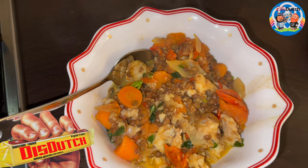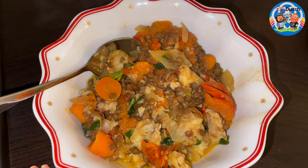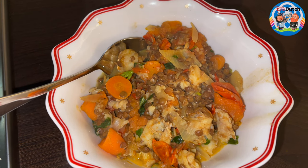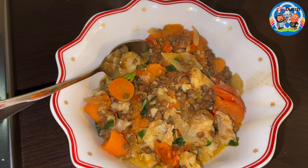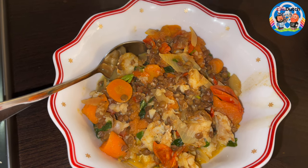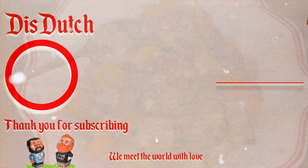A very healthy recipe — almost no calories. From me, Mike, and the cats, thank you so much for watching. Happy holidays, whatever you're celebrating of course. Don't forget to subscribe, comment, share, and all that — you guys know the drill. See you in another video. Have a good day, bye!